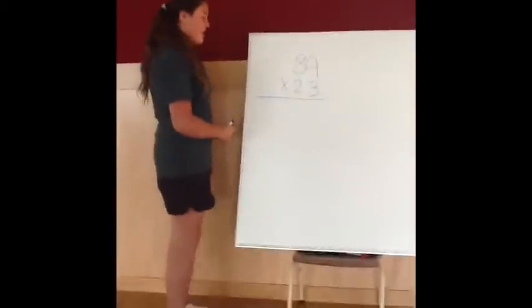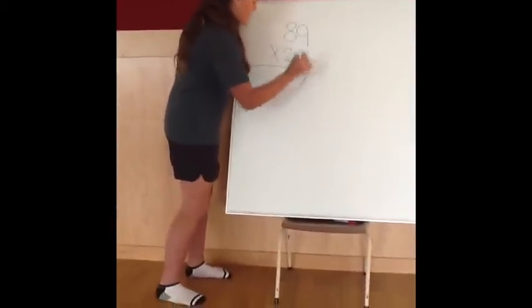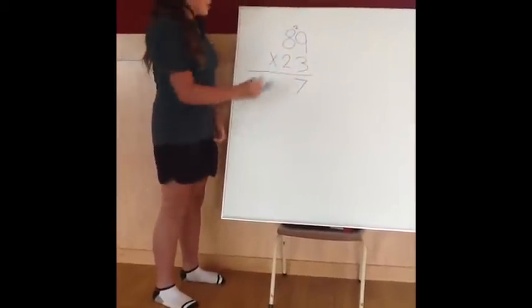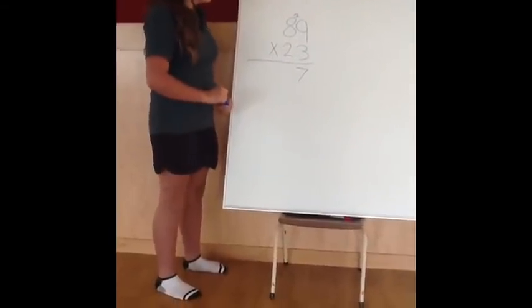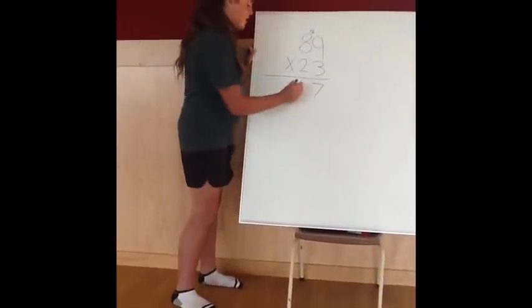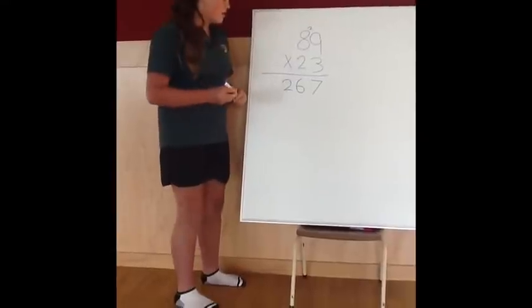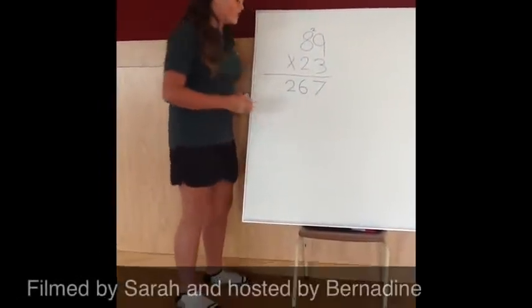Now, you times the 9 by the 3, which is 27. You put the 7 down here, and you add the 2 up there. Then you add 3 times 8, which is 24. So you plus the 2, which equals 26. So, the first number for your 1s is 267.